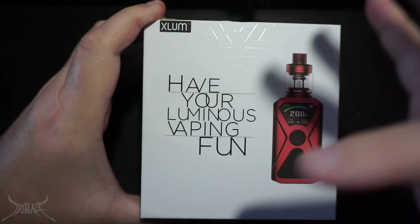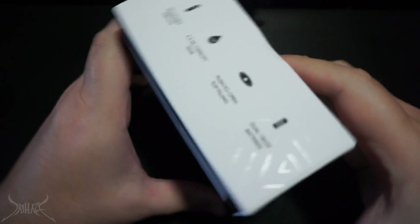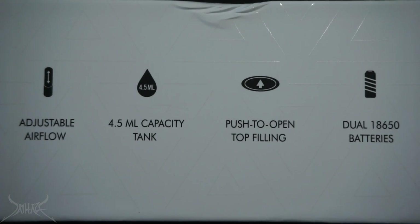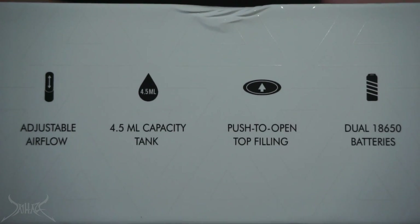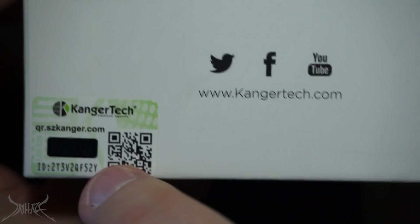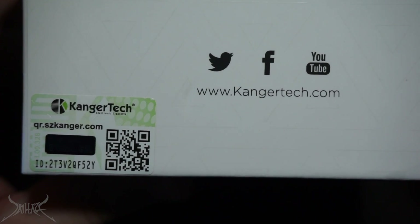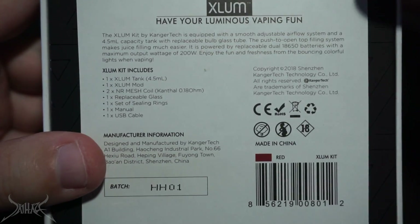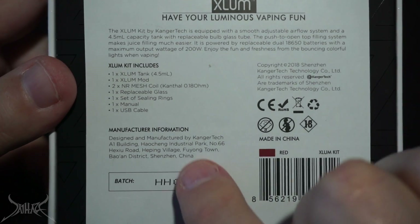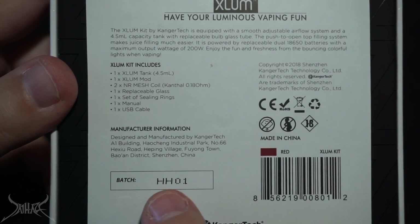Let's flip the box — you don't really see a lot of Kangertech branding, there's only one logo and that's on the other side on top of the box. There's a little bulleted sheet that tells you everything inside the box and some features. It's a nice size, 4.5ml, dual 18650 — very good. On the side there is the Kangertech logo, and on the bottom you've got their social media and website. On the flip side, all the information about what's included.